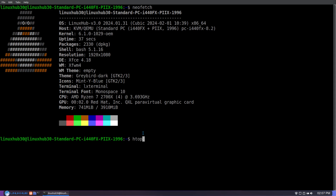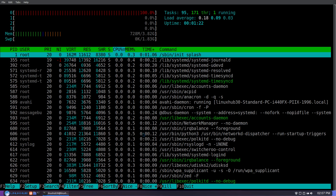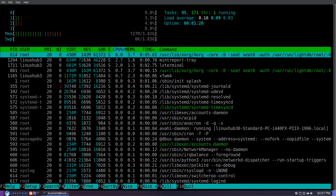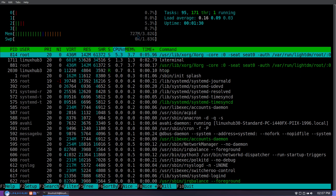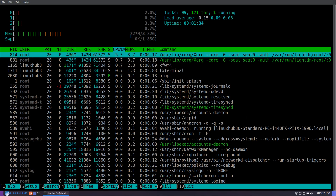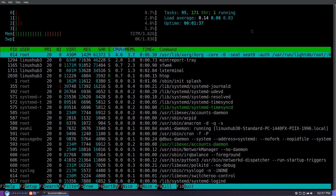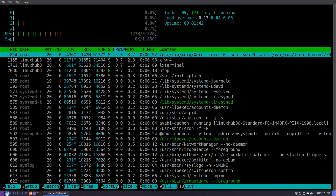Let's take a look at HTOP and see how the system is running. Right here I'm only using four cores. The memory is 727 megabytes out of four gigabytes — so about 750 megabytes is how it'll run. The load average is 0.14, 0.8, 0.3.